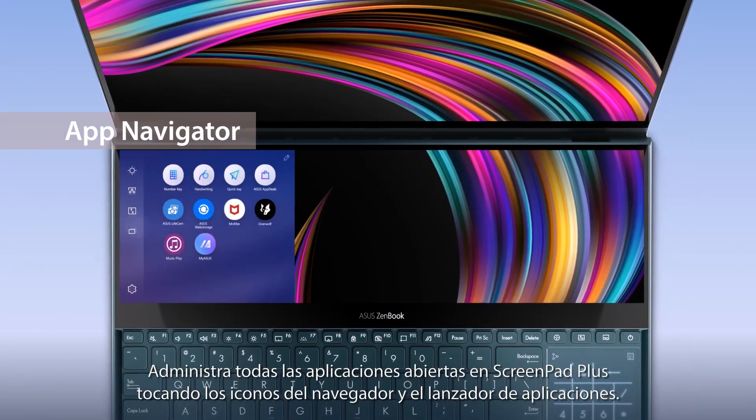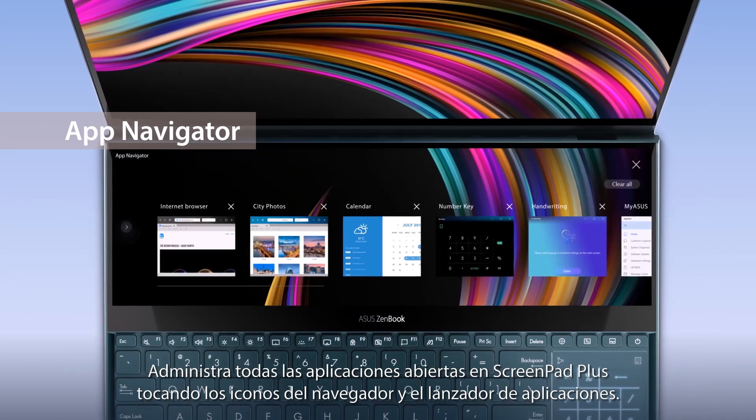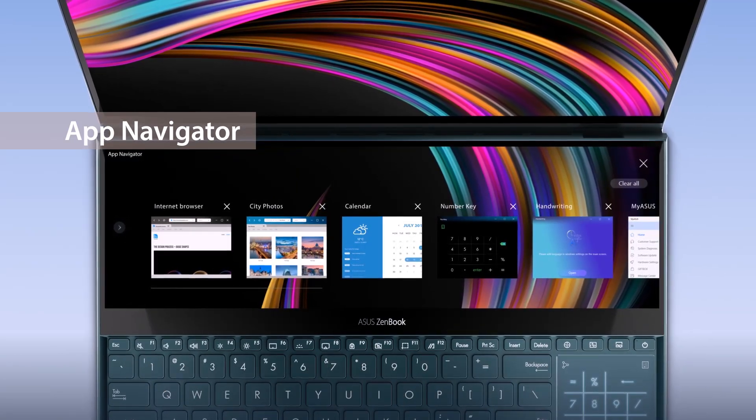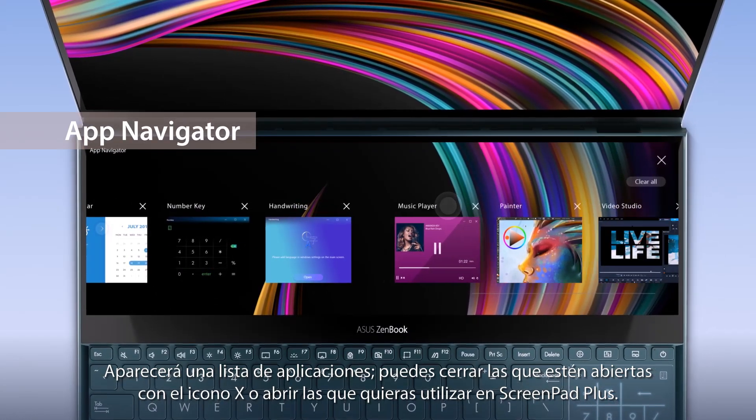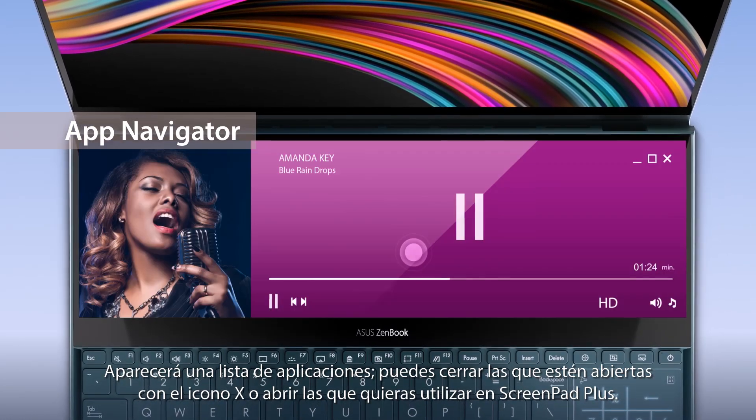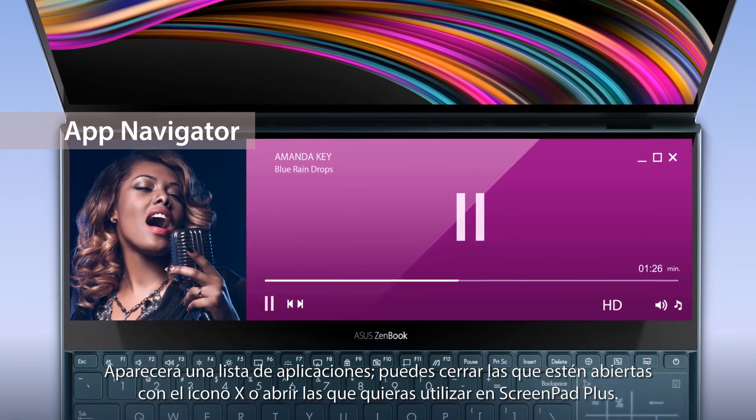Manage all open apps on ScreenPad Plus by tapping the app navigator icon and launcher. A list of these apps will appear and you can close opened apps through tapping the X icon, or simply click the app windows to reopen the app on ScreenPad Plus.